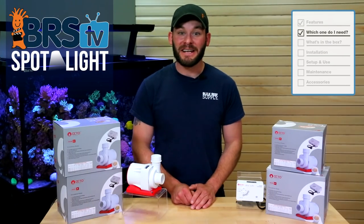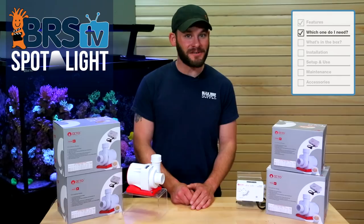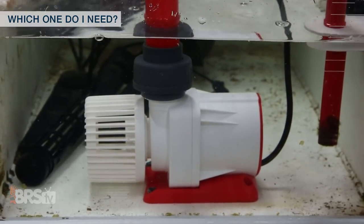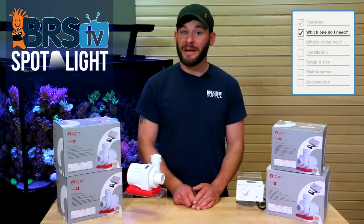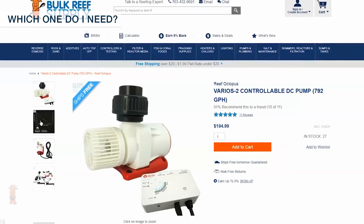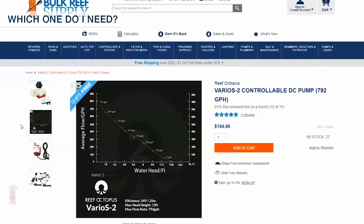These DC powered Varios pumps are designed specifically for standard installs where the pump is directly below or next to the tank, like in a sump inside the stand. If you're thinking of installing your pump in the basement or longer than normal plumbing runs, you may want to give a quick glance at the flow charts for each pump to see if it will fit your needs.